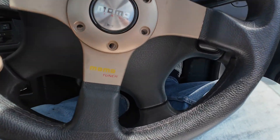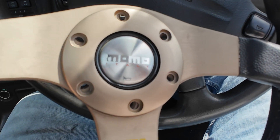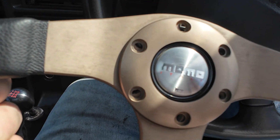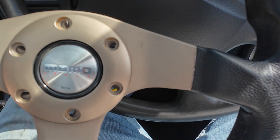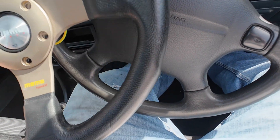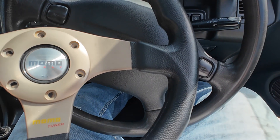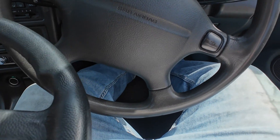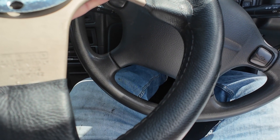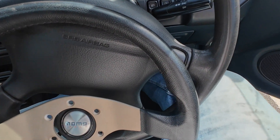This is a Momo Tuner, 320mm, and it comes with a sort of champagne-y, greeny-grey colour — almost like R34 Millennium Jade — which obviously won't be the same, but it's in pretty decent nick. There are only a couple of very minor marks on it. I got this off eBay and paid about £130 delivered, which I didn't think was too bad. On the back it just says 'Made in Italy, Type D32,' which I'm guessing is the model number — 32 being 32 centimetres.